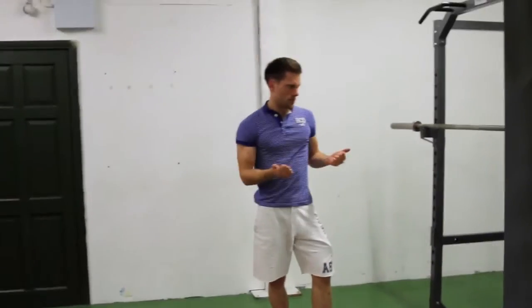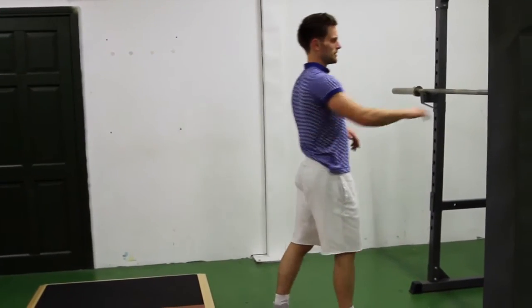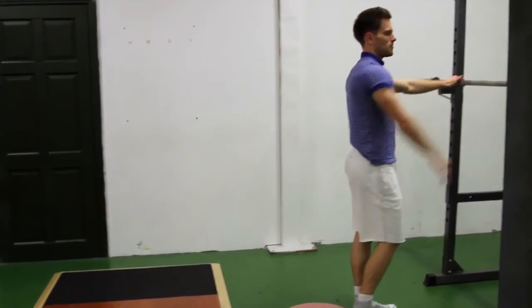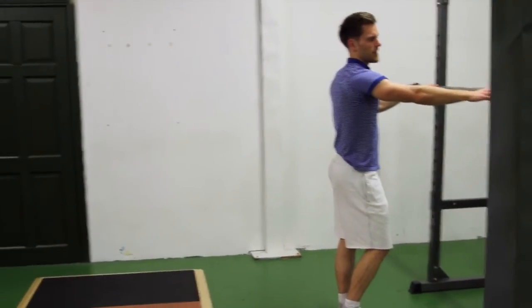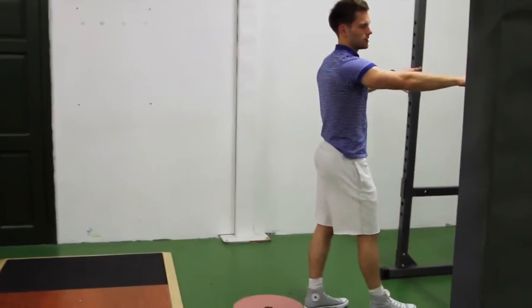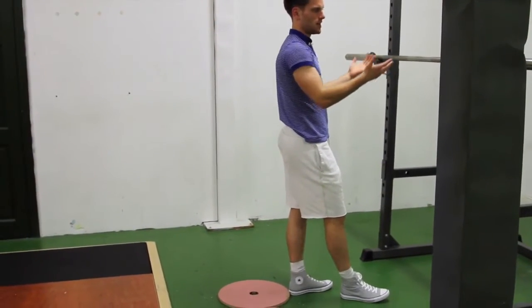With the knees, again push them out to the side. With the chest, keep it up as high as you can. When gripping the bar, use the smooth areas to gauge your distance from the middle — you want your grip to be equal on both sides.